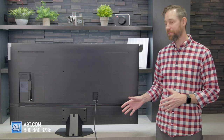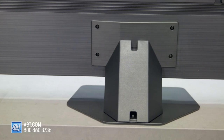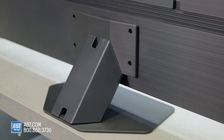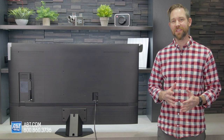So there you have it. The pedestal's all assembled and attached to the TV. There were a couple of points in there where the pieces were a little tougher to fit or to pull off. So make sure you keep that in mind when you're doing this at home. But otherwise, it's a fairly straightforward process. As always, thank you for watching, and we'll see you in the next one.